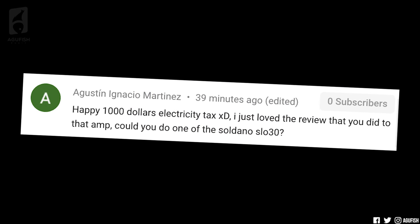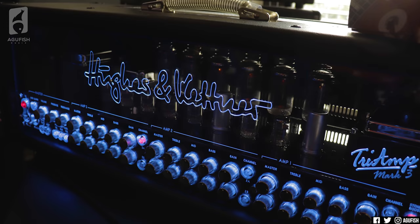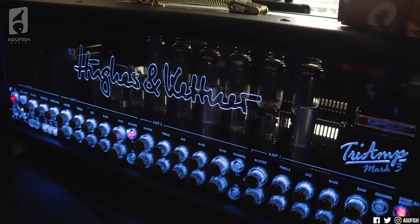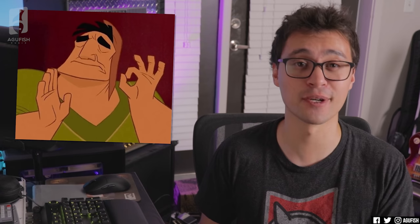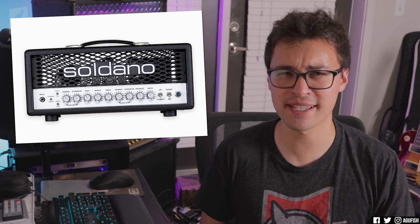Augustin Ignacio Martinez says: 'Happy $1,000 electricity tax. I just love the review you did to that amp' — meaning the Tri-Amp — 'Could you do one of the Soldano SLO 30?' Yeah, the Tri-Amp is kind of a beast — nine pre-amp tubes and six power tubes. RIP my power bill. Totally worth it though, it sounds so good. But yeah, I've been really into amps lately and Soldano is definitely on the list.